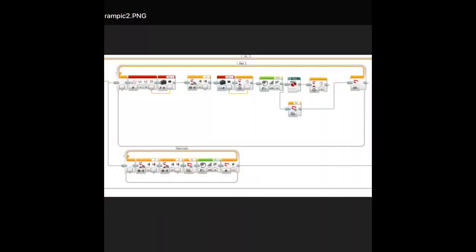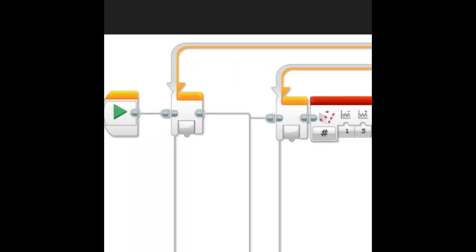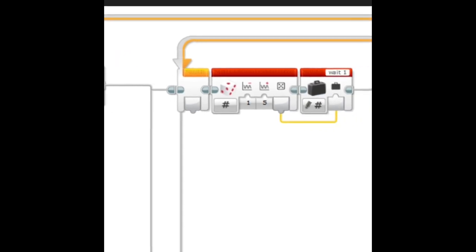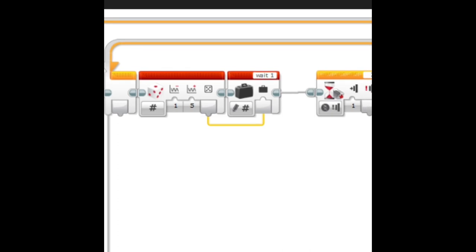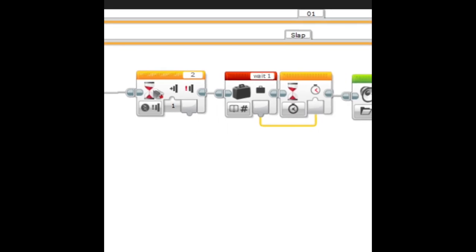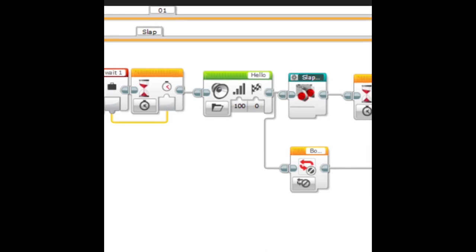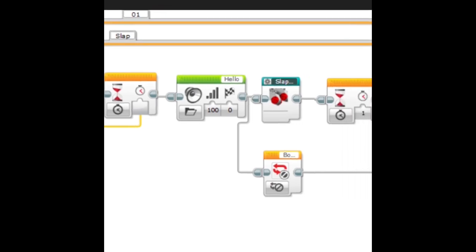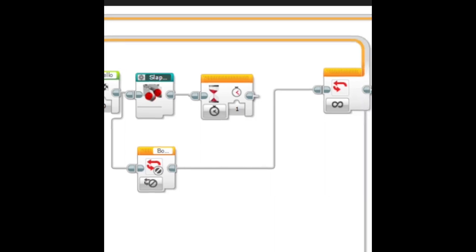Here's the program they're trying to use. There are three loops — one big loop with two smaller loops inside. The first loop inside the big loop chooses a random number between one and five, writes that to a wait variable, then waits until the touch sensor is pushed. Then it reads that wait variable with the random time, wires that into a wait block, so it waits a random amount of time, says hello.